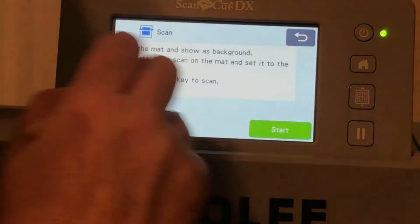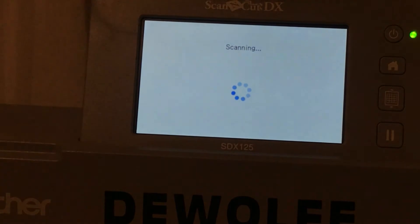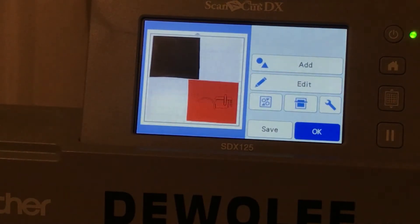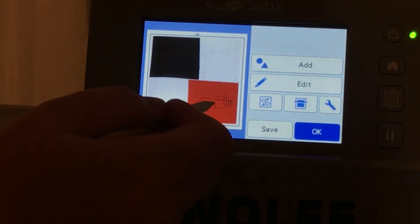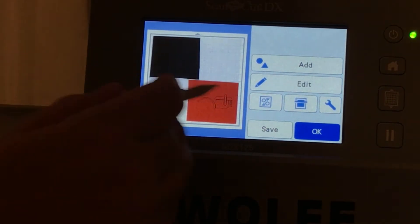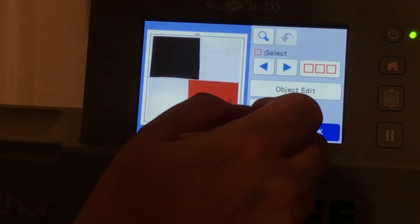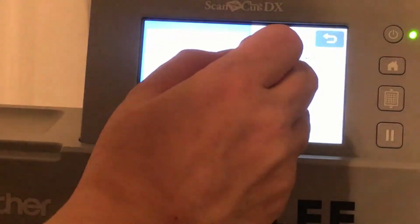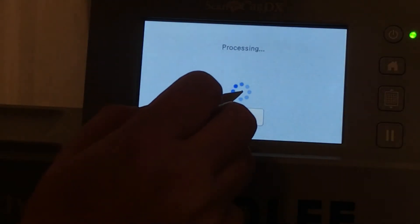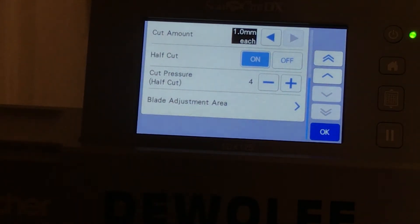And now we're going to scan in our mat to make sure that we are placing everything perfectly. Click Start. So if we click on any of these and move it at all, it's going to ruin everything because remember we ungrouped everything. So what we want to do from here — it's just HTV, I'm trying to be extra space-saving, but let's just cut it out. We're going to go to please select Cut. And in here go to our tools — you want to make sure that you have your half-cut on because we don't want it to cut all the way through to the plastic.